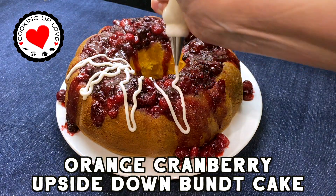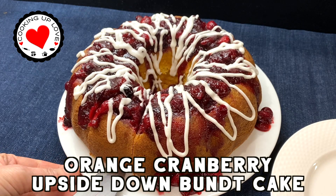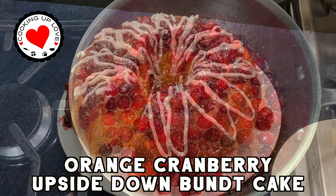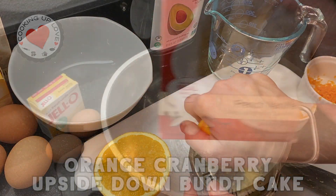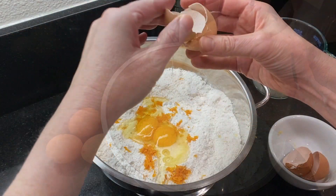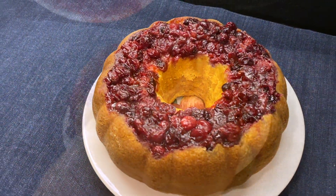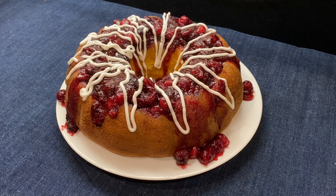Hey guys, welcome back to our channel! Today on Cooking Up Love, we are making a holiday favorite: our orange cranberry Bundt cake. This upside-down Bundt cake has got all the holiday flavors and it looks so pretty on the dessert table. It's a moist vanilla cake infused with oranges and topped with a glistening caramelized cranberry syrup — the perfect blend of tart and sweet.